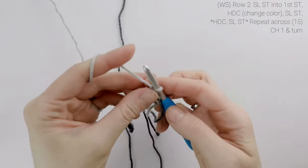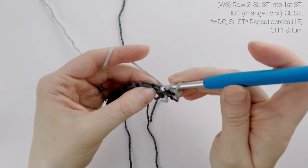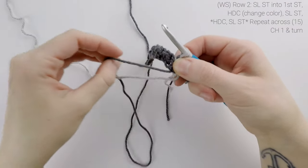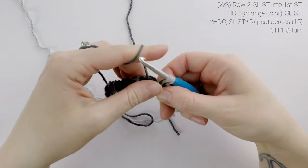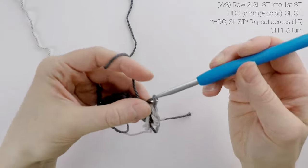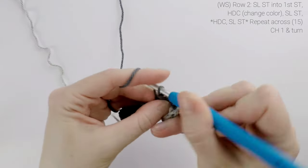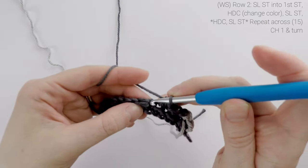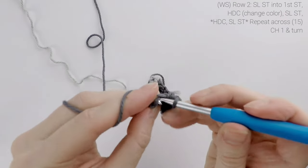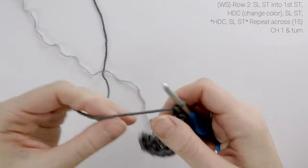For row two, we're going to slip stitch into the first stitch, and then half double crochet into the second stitch, but we're going to change colors on this half double crochet. So we're going to drop our current color dropping in front of us, picking up color A, and then continuing the row with color A. So we're going to finish that final pull through, and then slip stitch into the next stitch, then half double crochet into the next stitch, slip stitch into the next stitch, and we're just going to repeat that across for row two. At the end of row two, our stitch count is still at 15. We're going to chain one and turn.